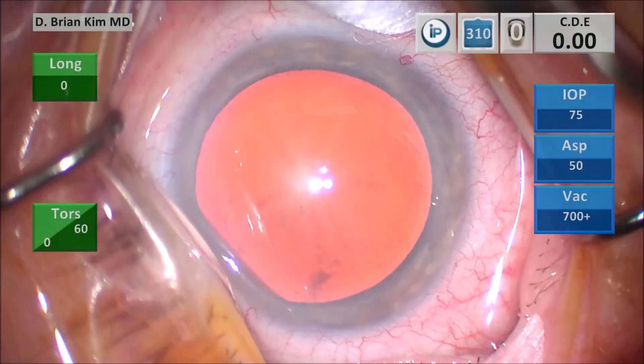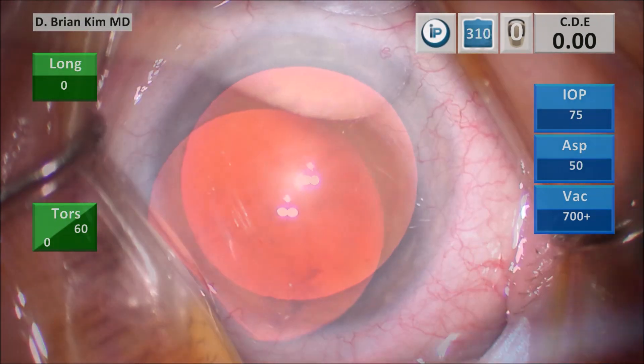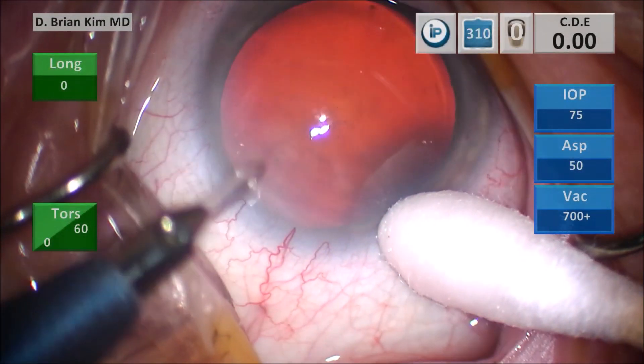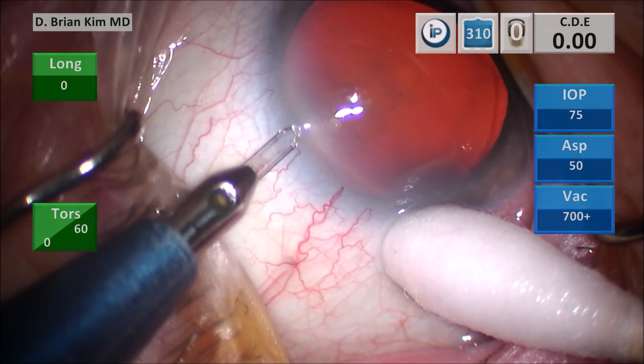I'm going to use a cotton tip to make the eye straight and then I'm using a corneal marker which will help me to center and size my rhexis. I'm using a cotton tip to turn the eye and then I'm making my paracentesis incision parallel to the iris plane. This ensures a nice self-sealing corneal incision.